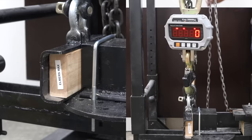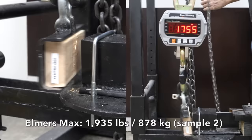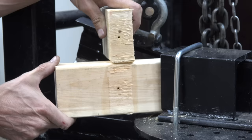Elmer's Max delivered an impressive 2,050 pounds on the first sample. It was down slightly to 1,935 on the second sample, but still much stronger than Elmer's Original. The third sample was the best at 2,175 pounds. On average, Elmer's Max is in the lead over Titebond III. Elmer's Max definitely seems like the strongest glue we've tested yet — very impressive results.